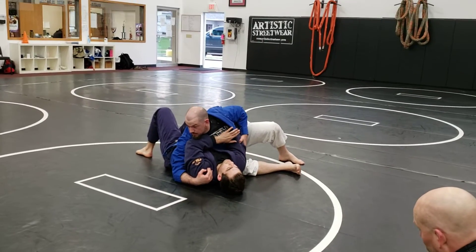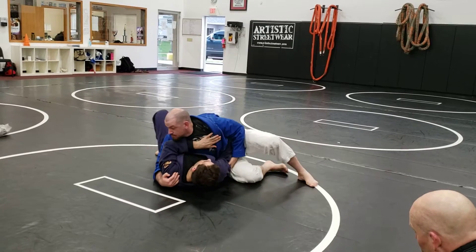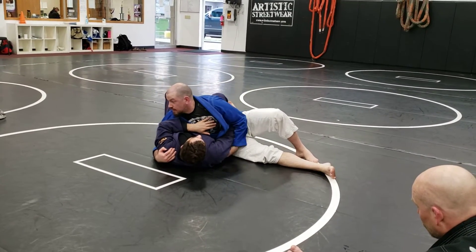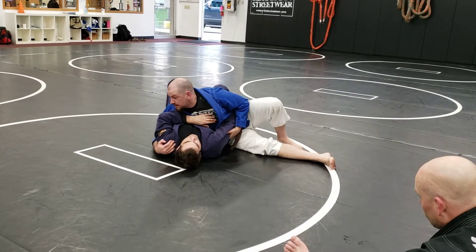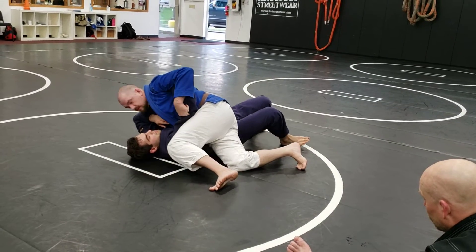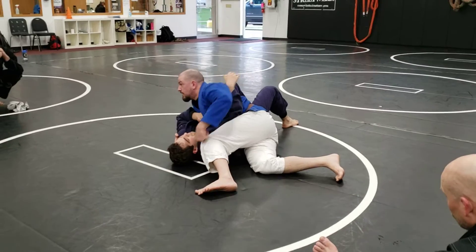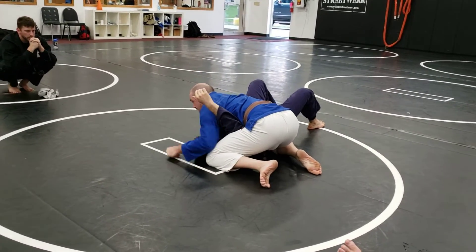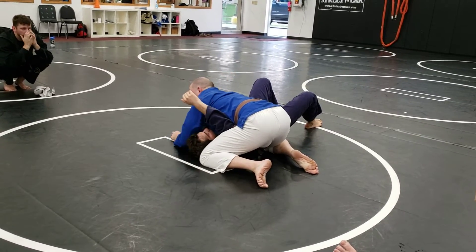I lift his elbow here. He knows I want to do that, so he's going to keep his elbow nice and tight. I'm just going to control it — I'm going to use my bottom hip to lift his elbow, not my arm. I'm not trying to lift with my arm. I'm just peeling it up a little bit so I can get my hip underneath it. As I walk my hip over, I'm just trying to get my hip underneath his elbow. Now I can lever it, use my body weight to get it up nice and high. And then I'm in a nice high side control, this arm is isolated, and I'm ready to party.